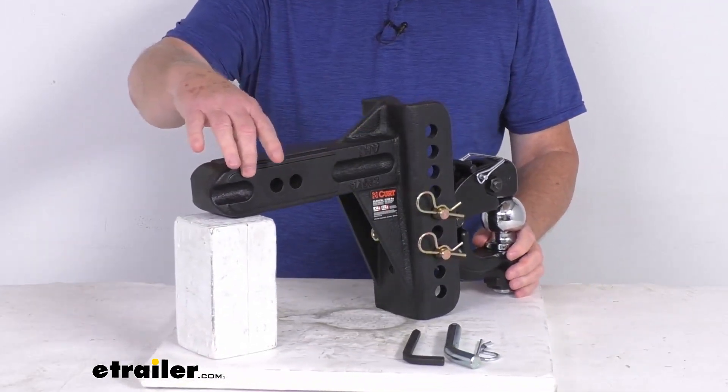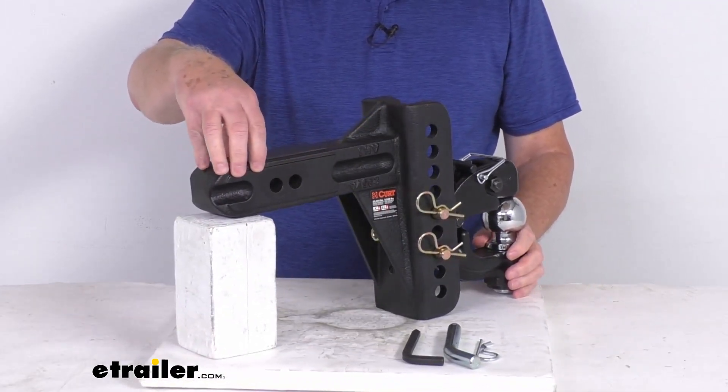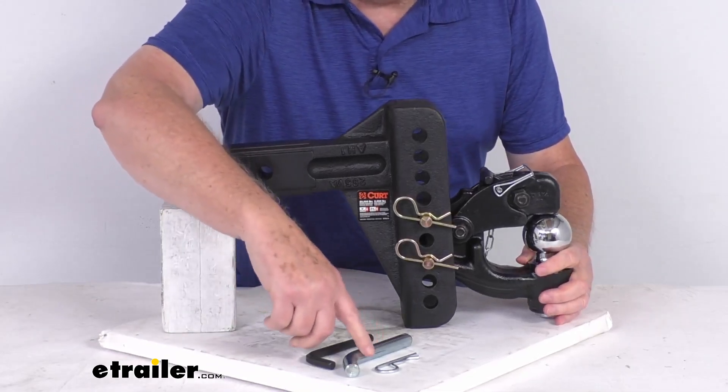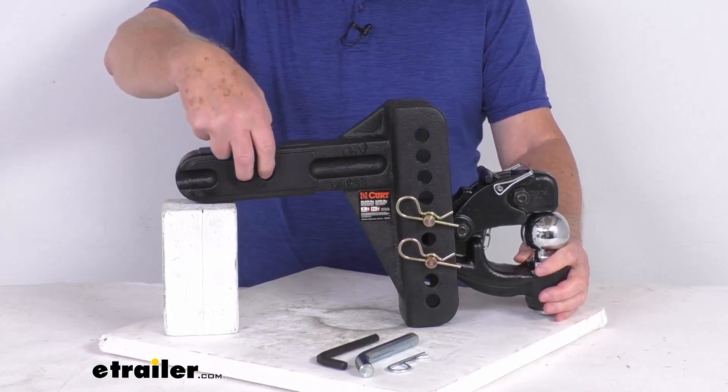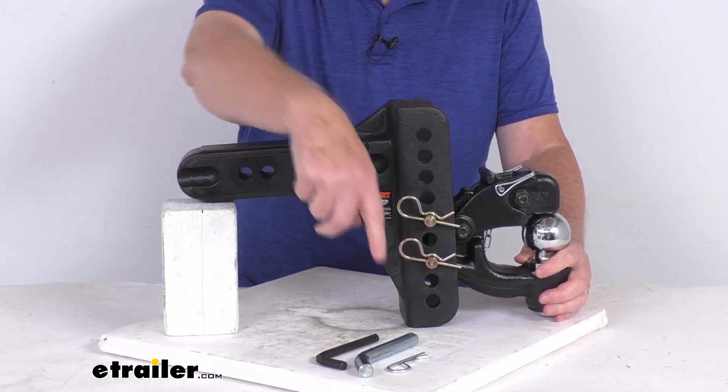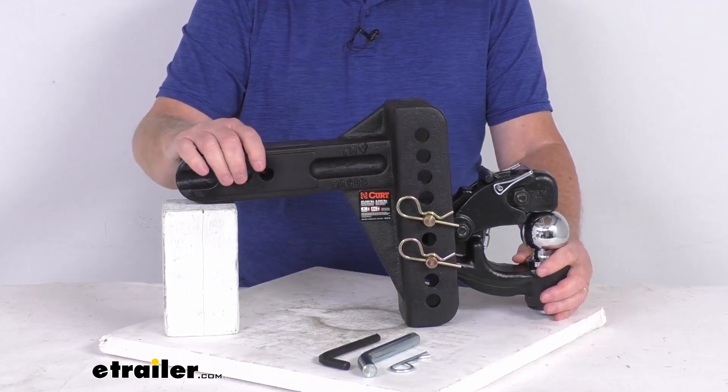This shank will slide into a two and a half inch hitch receiver and it secures to your hitch using the included five-eighths inch diameter hitch pin and clip. There are two hitch pin holes, so you find the hole that works correctly for your application and then use the pin and clip to hold it into place.